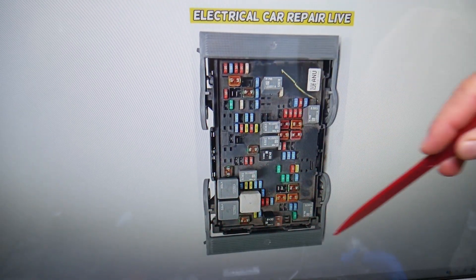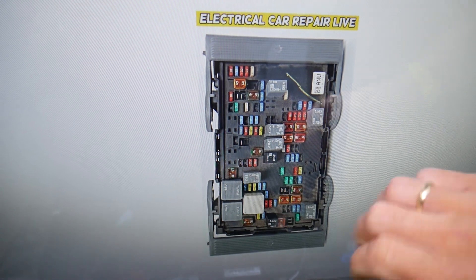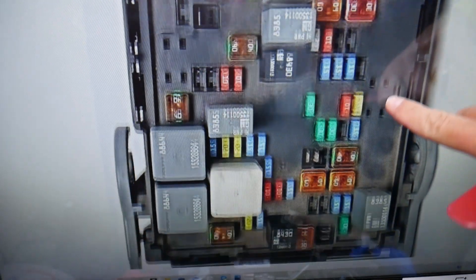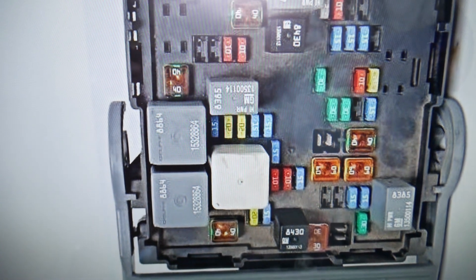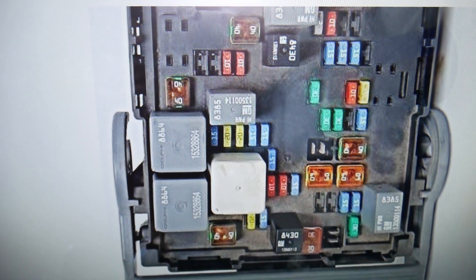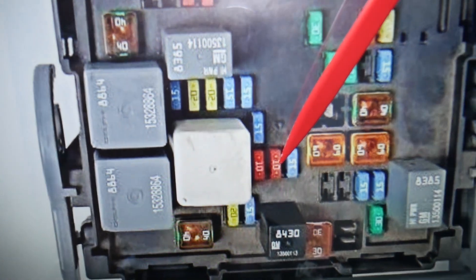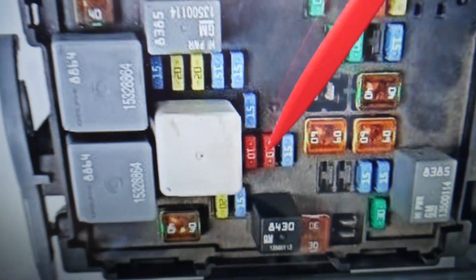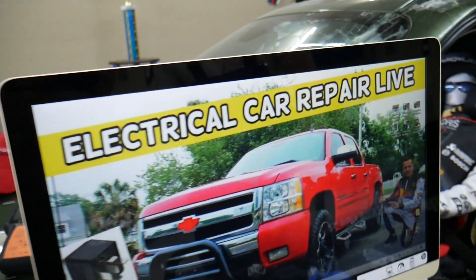Left headlight high beam fuse — here's where to find it. Looking at the fuse box, this side is toward the front of your Chevy Silverado — windshield side, passenger side, driver side. If we zoom in, the fuse we're looking at is fuse number 32. That's the 10-amp fuse right here. If you have any questions, don't hesitate to let us know. Hopefully the video was helpful — see you next time.